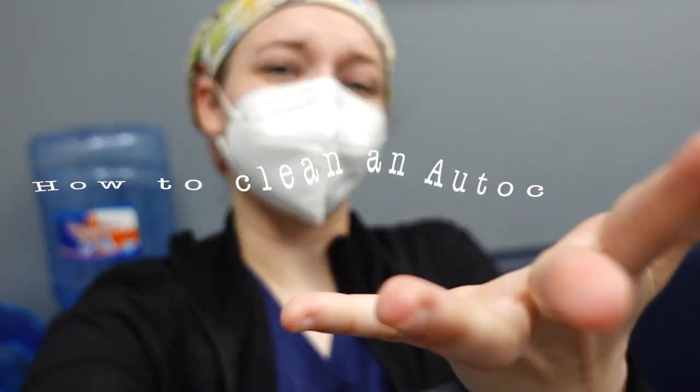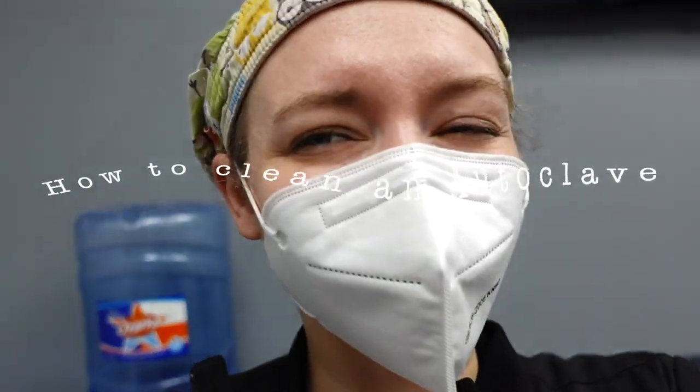I'm about to clean the autoclave, so that's what you're here for. Let's get into it. Welcome to my mess.